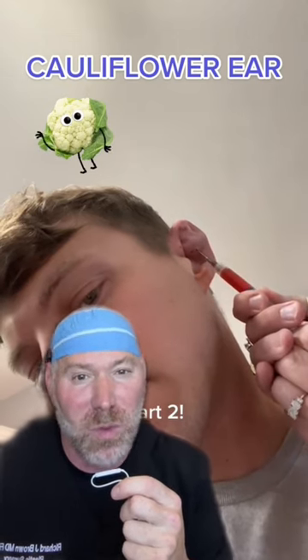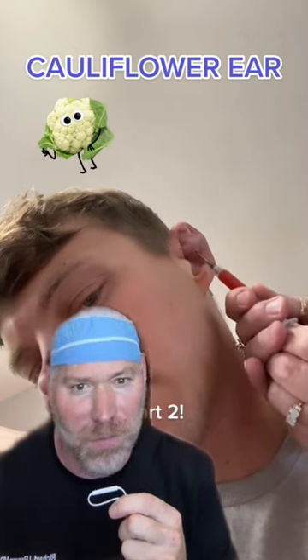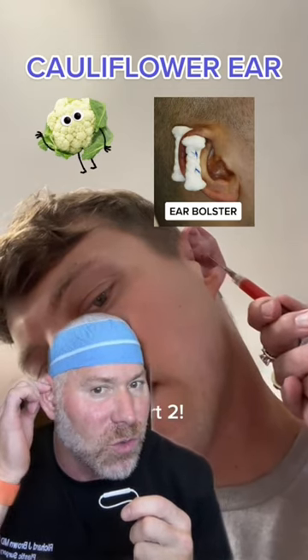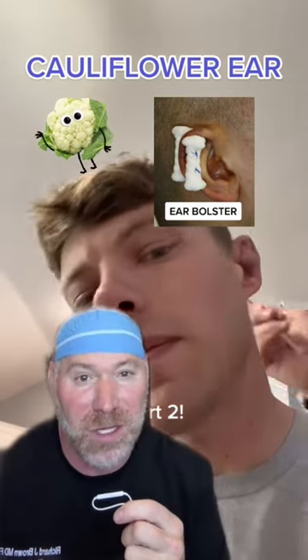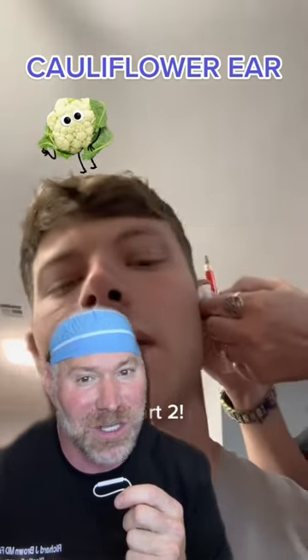The other reason why you really want to let a medical professional do this is because at the end, when we draw all the fluid out — and you want to take it all out, don't leave any behind — we suture what's called a bolster dressing through the front and the back of the ear to hold compression, because if you don't do that the liquid collection will just come right back.